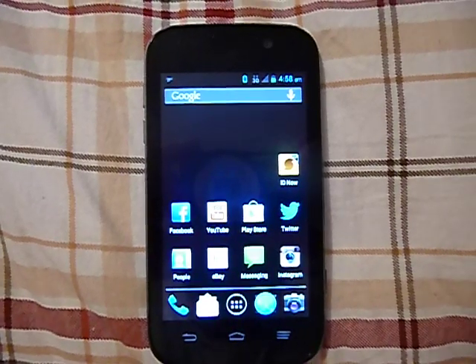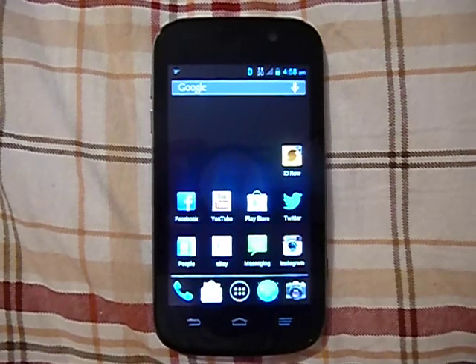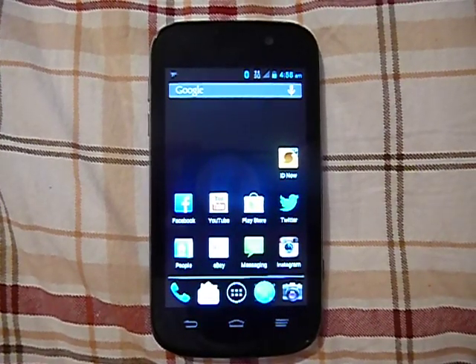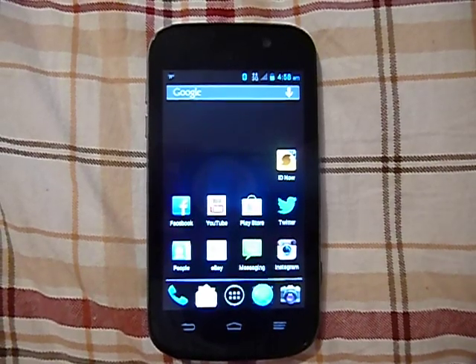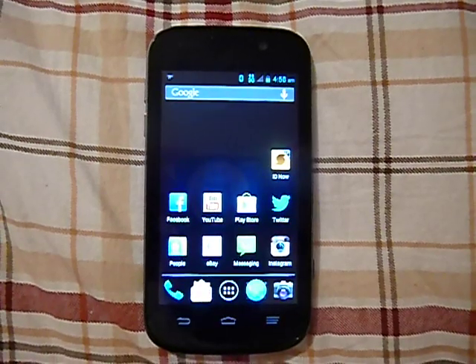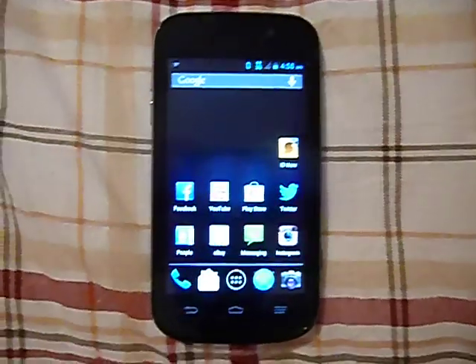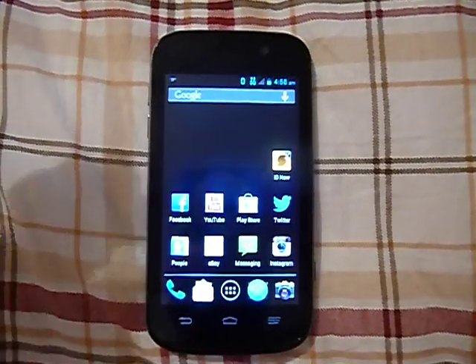Hello everyone, Carolina Venom here. Today I am doing a review of the Virgin Mobile ZTE All. I know in my previous video I said I was going to do a comparison between this and another phone, but I decided to do them separately because it's easier to do it with just one hand.